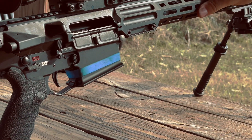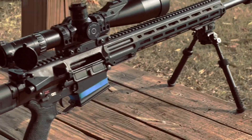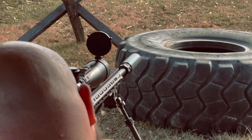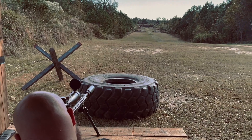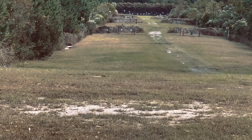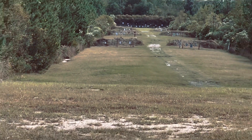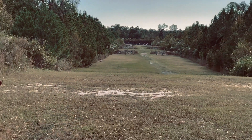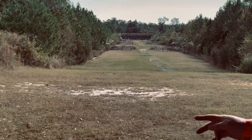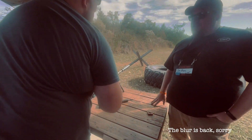Pull out of battery, lock it, go ahead and re-engage your target. That's 200 yards on a three-inch wide piece of steel — and we pulled the barrel out and put it back in. Awesome.